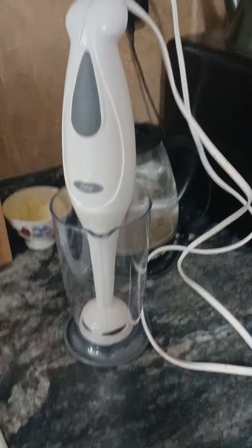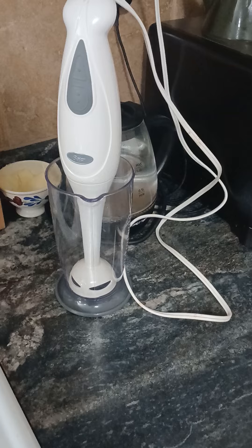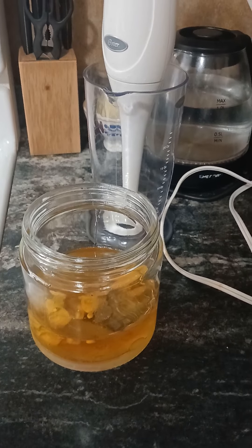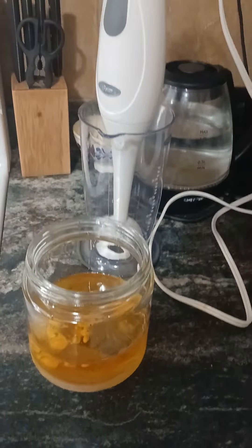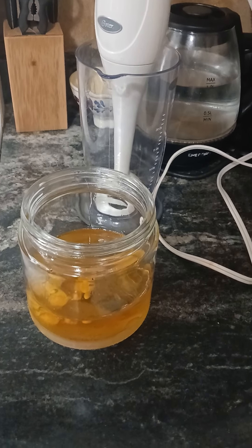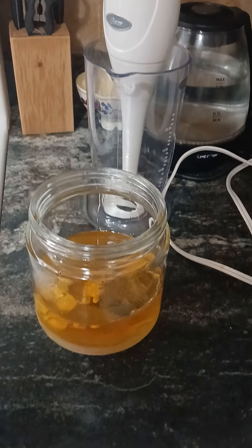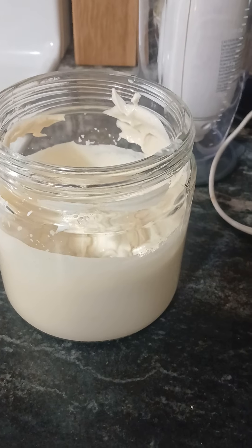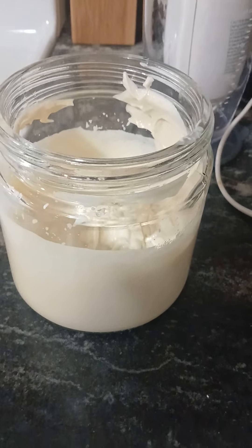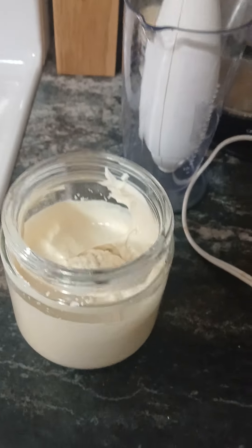I have everything in my container. I'm going to blend it off-camera because it's extremely noisy and I don't want to hurt anybody's ears. Okay, there it is — I blended it for between 35 and 40 seconds.